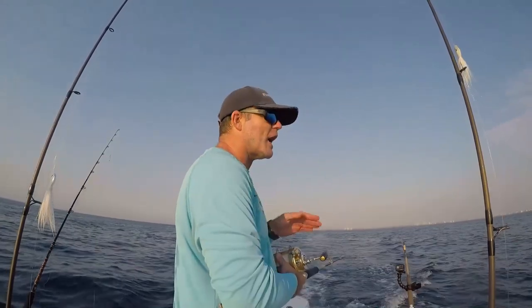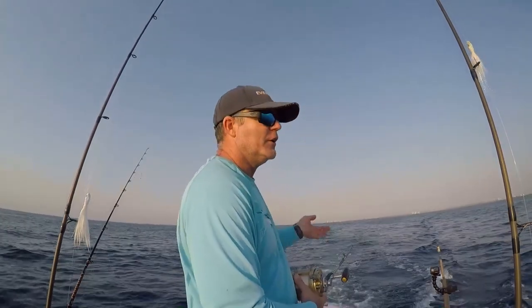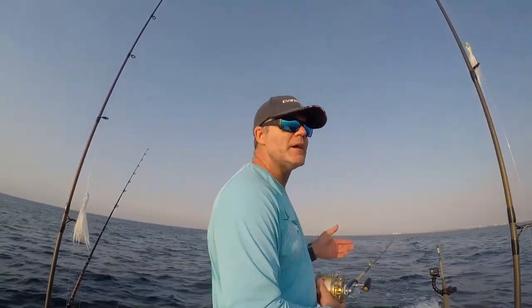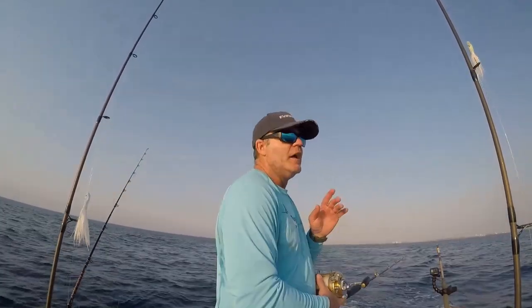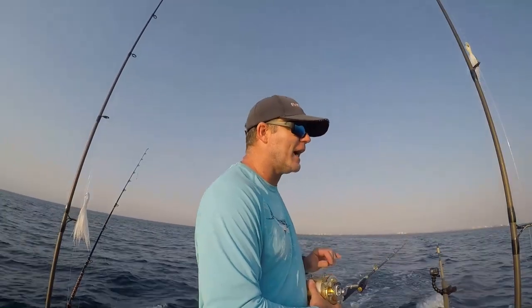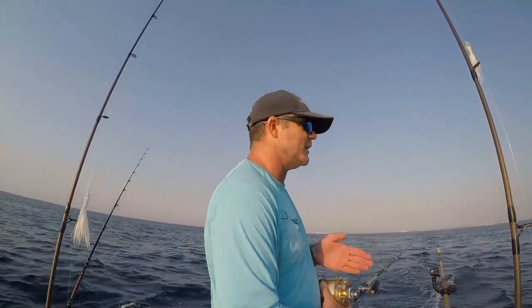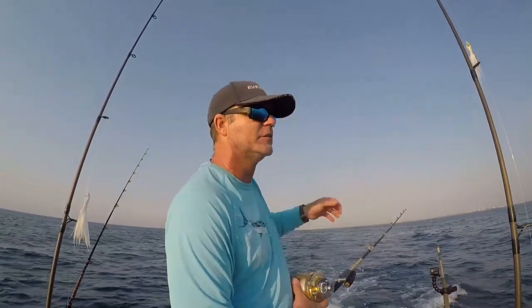Now as we're traveling we're going to want to pick up the speed a little bit. Speed is a factor — you can't be going so slow that the fish has time to run up and examine the bait. You've got to make them chase that bait down. The core theory behind trolling is that you are pursuing a fish that is actively hunting. If they're not actively hunting, they're more than likely not going to strike it anyway — they will run up, look at it, and zoom away.